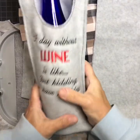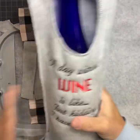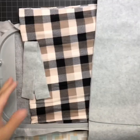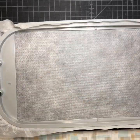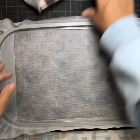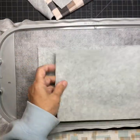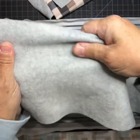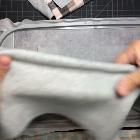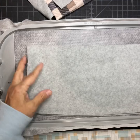Hi, today we are going to do a simple wine tote. The first one I will do is in a 360 by 200 hoop — it's gonna be all done in one hooping. I have all my fabric ready. I'm using this fleece felty stuff, and if you notice it stretches this way but not so much that way, so I have cut it so it doesn't stretch as much.